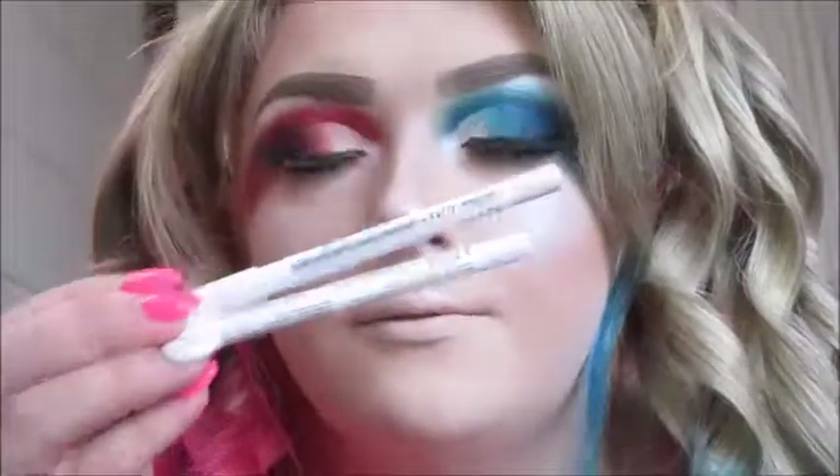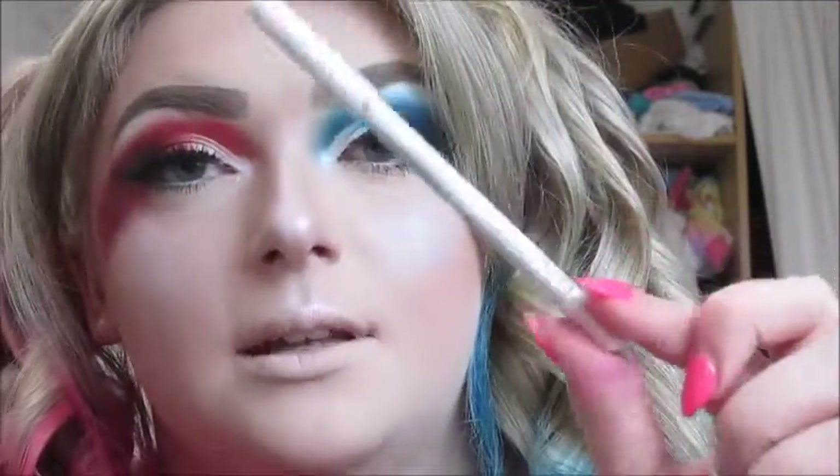For my waterline, I'm going to use the NYX Faux Whites pencil liners — taking the shade Linen, which is a light pink, and putting it in this waterline, then the shade Baby Powder, which is a baby powdery blue color, putting it on the other waterline.